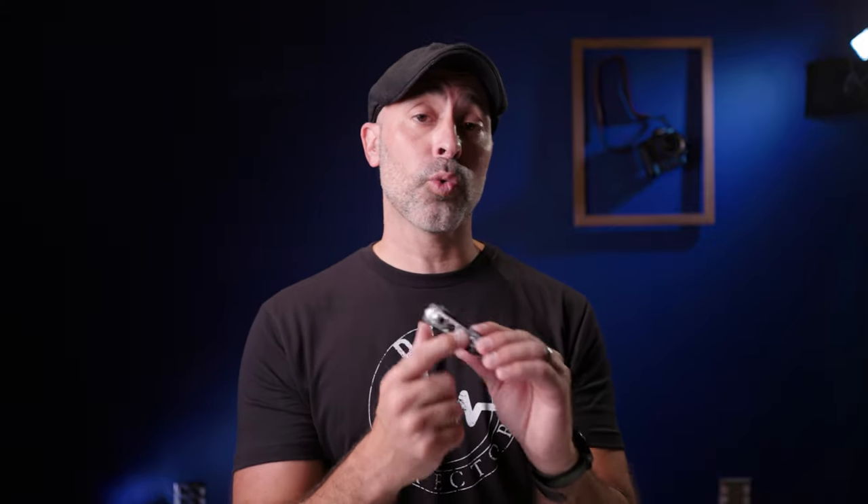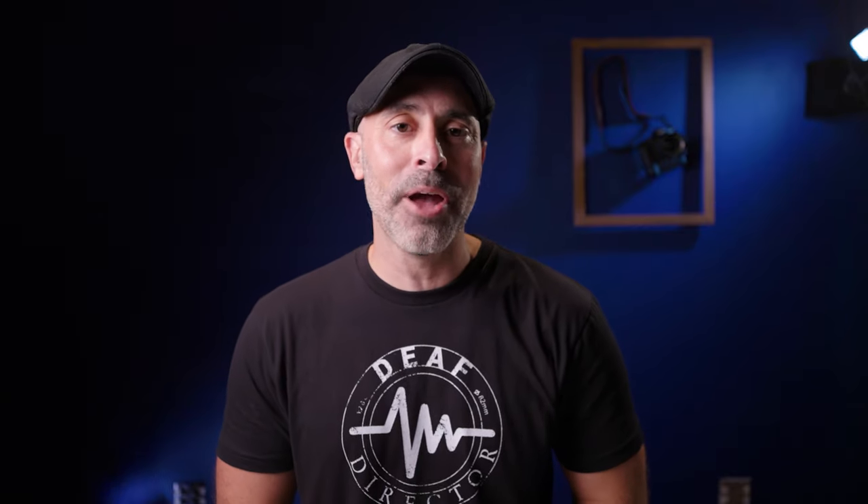Not only do these mounting holes store screws — they actually serve another cool function. You can use the tool to mount things on your camera in an emergency. For instance, I have a magic arm on my camera and you can use the multi-tool to connect to it and form a handle. Boom — it becomes an emergency two-handed handle on your magic arm for extra stability, and it's on there pretty sturdy. It's a really well thought out feature.